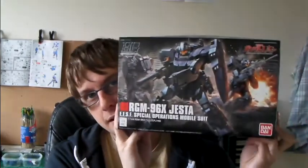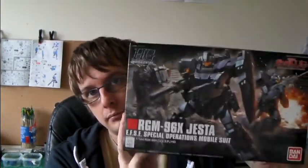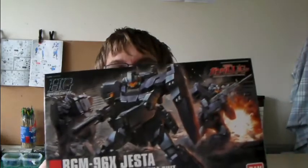I also got this Jester from Unicorn. I've always liked this mobile suit — I think it's a very cool looking, kind of spec-ops type model. I saw one recently on Gundam Guy that was weathered and it looked fantastic, so I should probably attempt to do something similar.